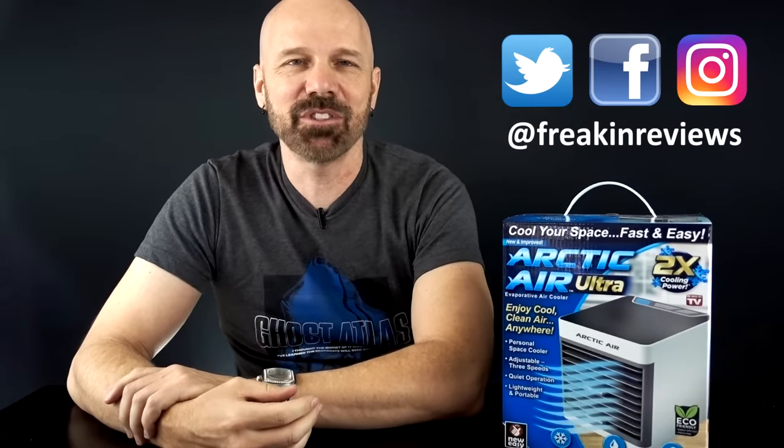What's up guys? This is James White with Freakin' Reviews bringing you AS-seen-on-TV product reviews, gadget reviews, and more. If you like what you see in this video, please consider subscribing for more videos like this. Today I've got the Arctic Air Ultra — the follow-up to the original Arctic Air that came out about a year ago. This one supposedly has two times the cooling power, but does it really work? Let's find out in today's review.